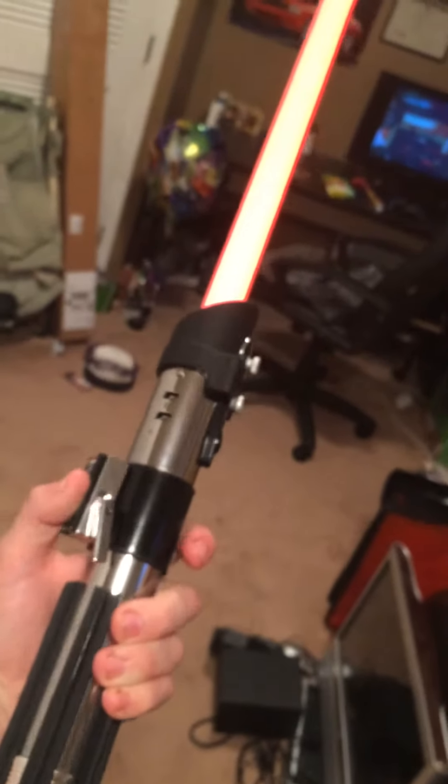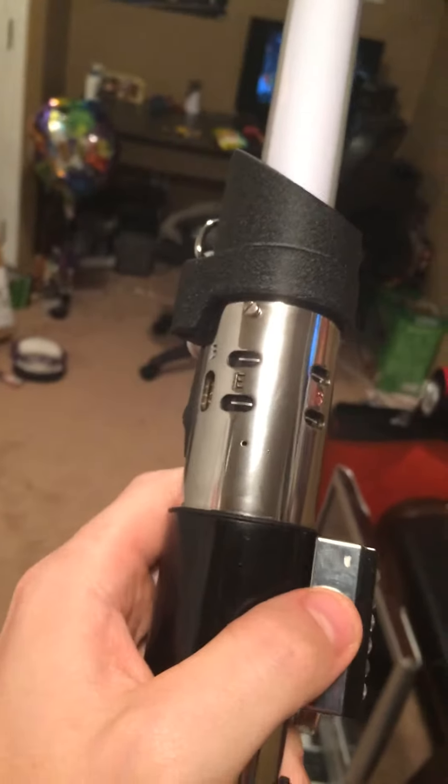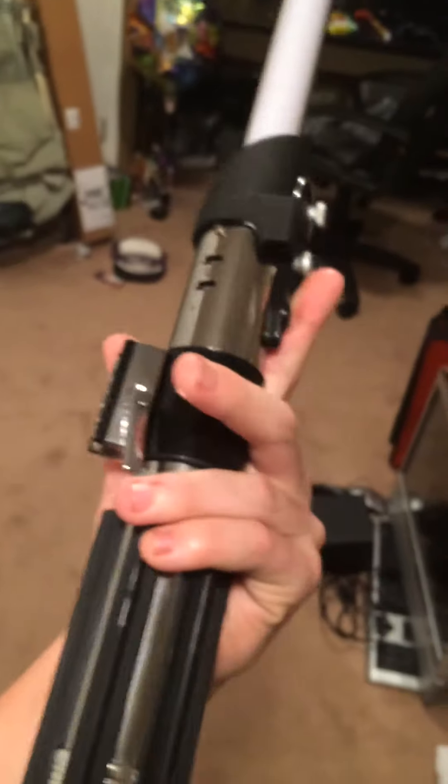But today I'll be reviewing my Darth Vader Force Effects Black Series Lightsaber. As you can see, it is substantial, and it's, to me, pretty awesome. I got it a couple weeks ago for my birthday. It has a full metal hilt — it's got all the details of Darth Vader's lightsaber to the T.